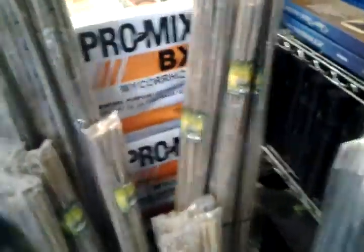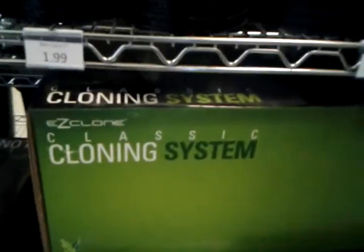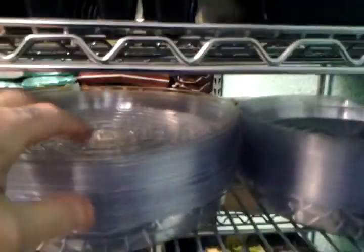Big bags of ProMix BX, and then lighting for your high-pressure sodium and metal halide lights. Bamboo stakes, heating mats for your seedlings, pots, cloning, net pots, 5-gallon buckets, different size pots, more netted pots for hydroponics, and seed trays. And this is a tray for putting your pots in.